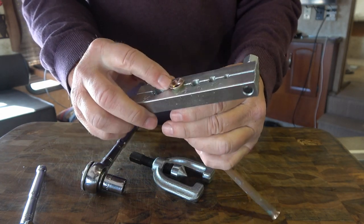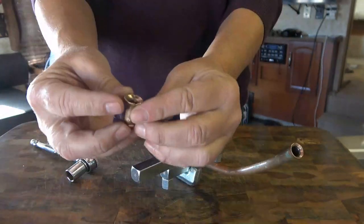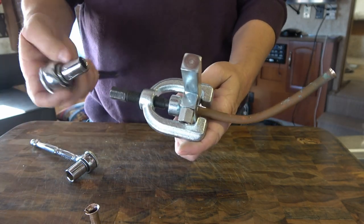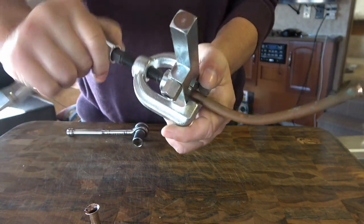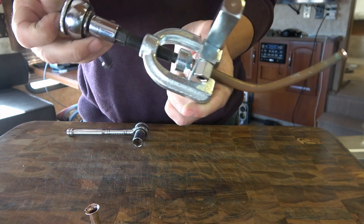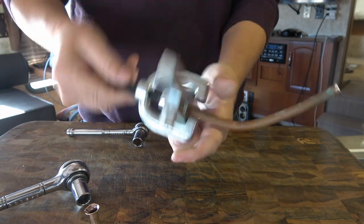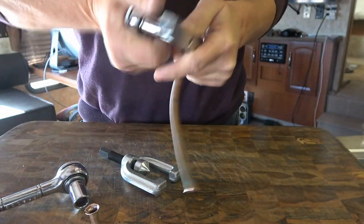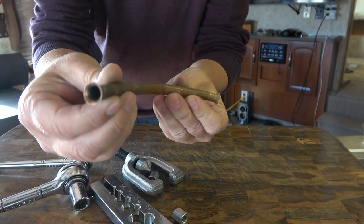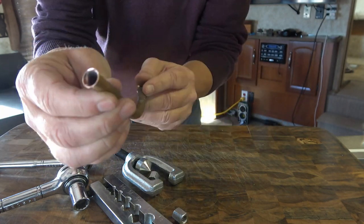That first one actually busted — I think I had too much pipe sticking through, so it went past what it should have and split. That's exactly why I wanted to practice. I'll try it with a little less material sticking through. That looks a bit better. I'll compare it to the original and play around a bit more to get it just right, and then I can do it on the real McCoy.